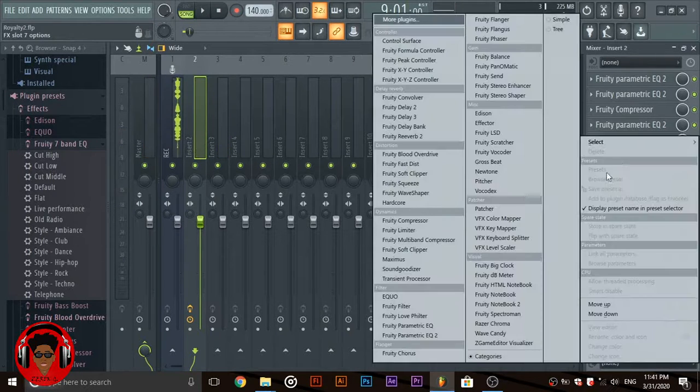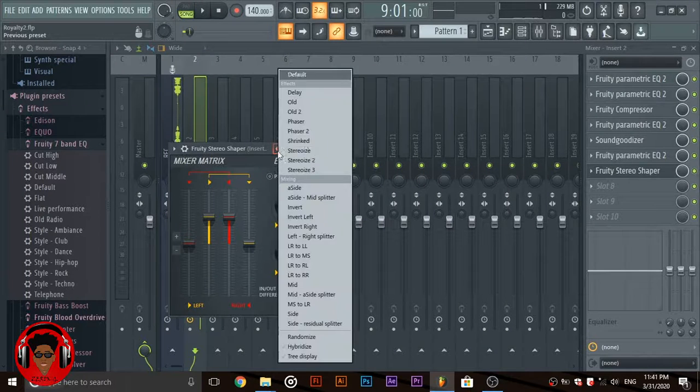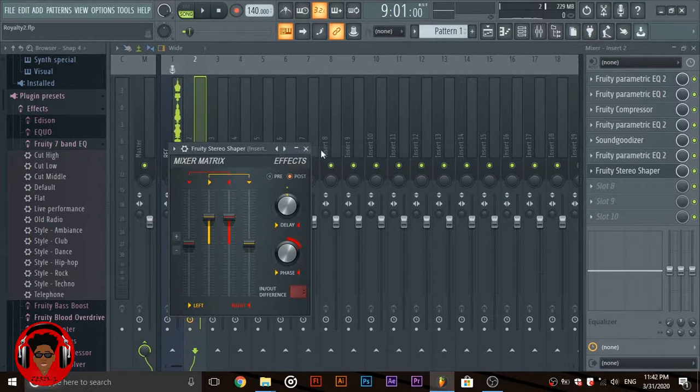The next thing you're going to need is the stereo shaper, to bring your vocals behind the mix. I recommend you try a custom preset, but you don't have to — you can just mess with these knobs until it sounds good.